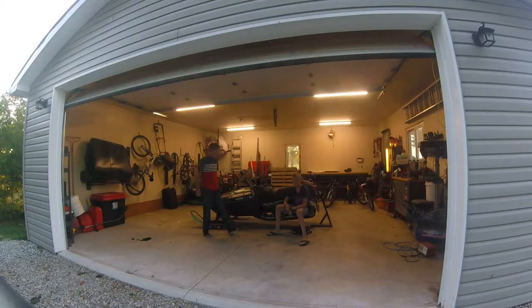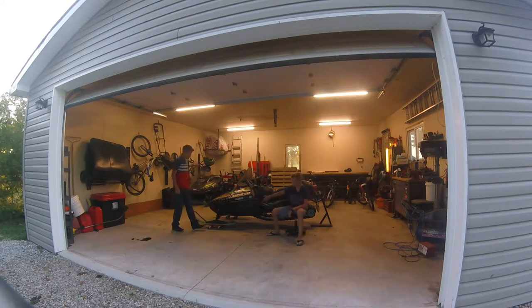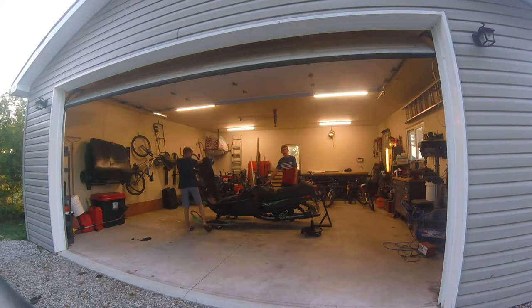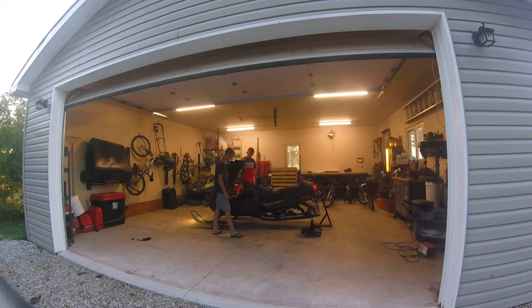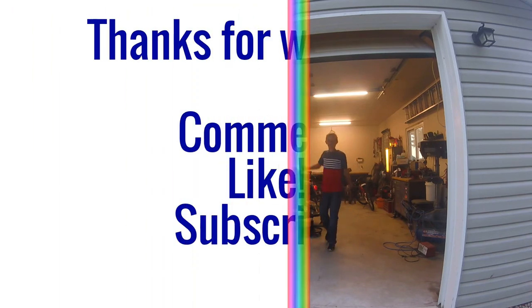Everything's fine and it should work. Now for the big moment — starting up this 1995 Arctic Cat ZR580. Believe me, it sounds like a beast. We're going to start her up. Just going to give this a try. Oh hey guys, have a great time. Thank you.